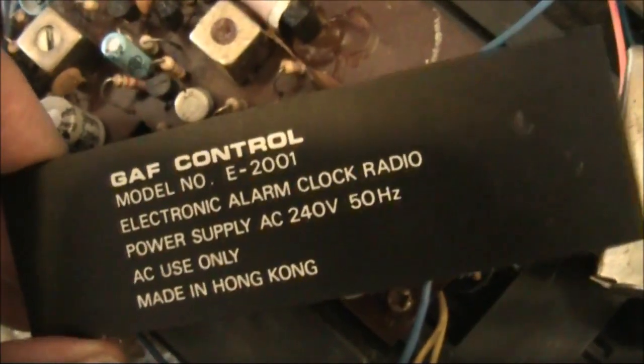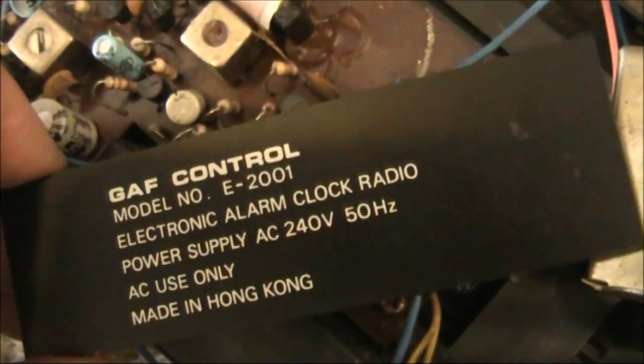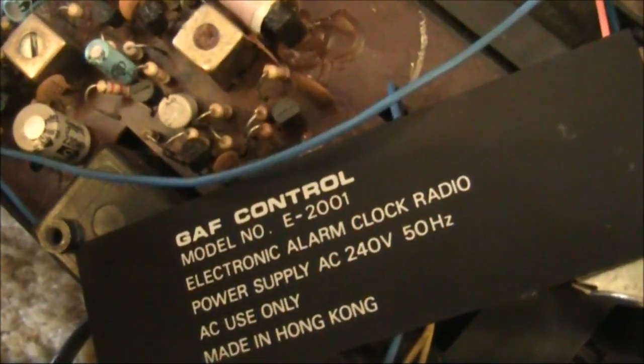It's been a while since I've seen stuff made in Hong Kong, but just looking at it, this looks like late 70s. And of course, as always happens when you do pull it apart, you find all these secret screws that you realise, if only you'd found them, you'd have been able to take it apart in a less destructive manner.